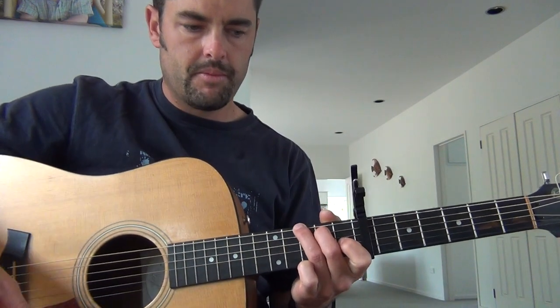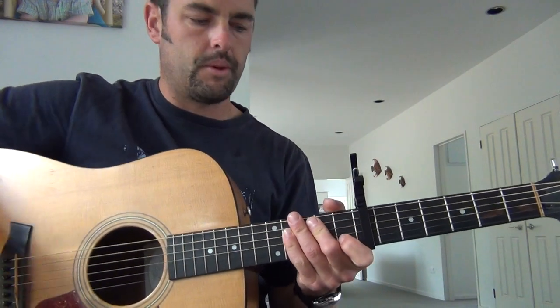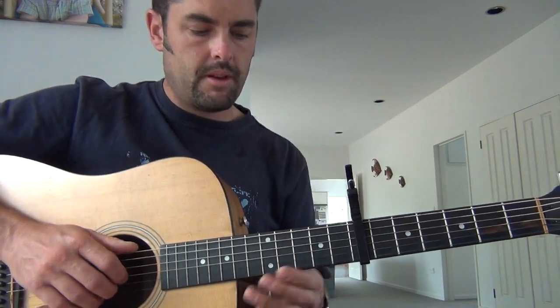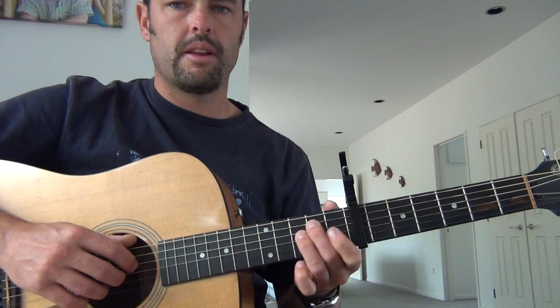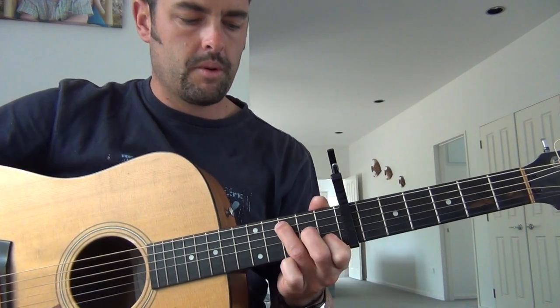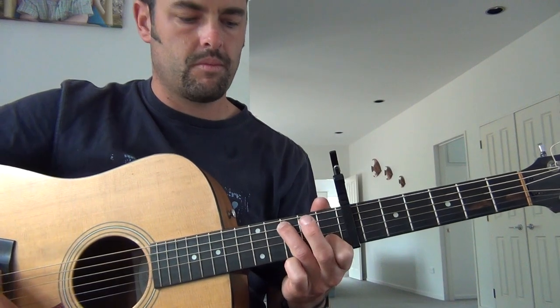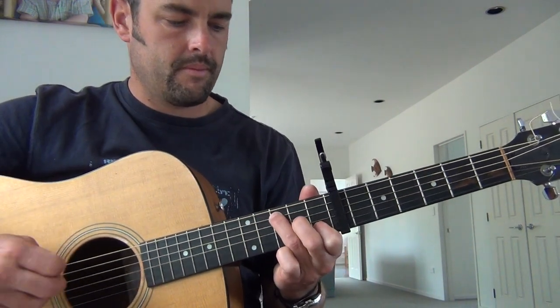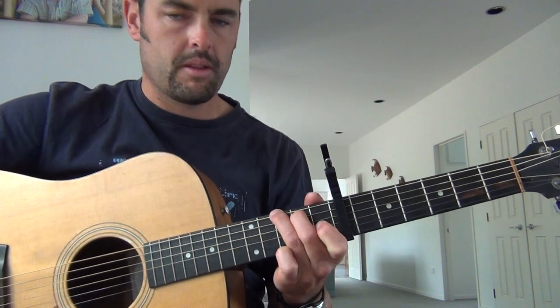Now in this one there's more of a classical feel to it. We start up here on the 7th fret with a capo there. We start on an E minor, then we go to a C but we just flick off that middle finger, then we go to the G.